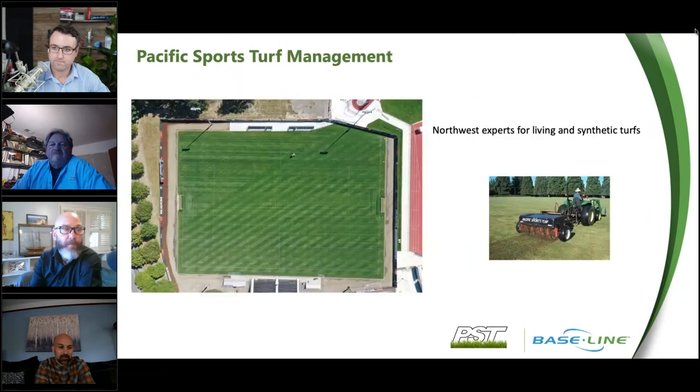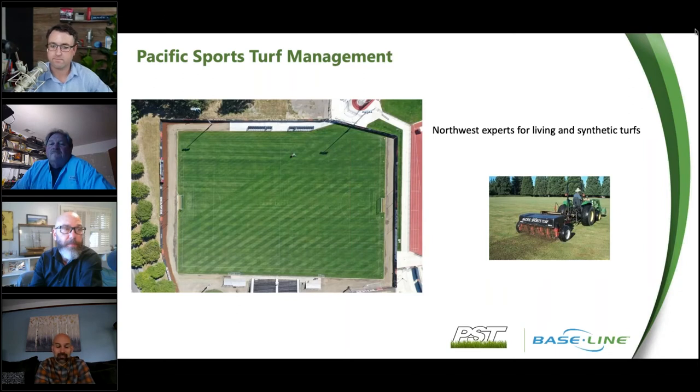Pacific Sports Turf started back in December 1999 after an acquisition from TruGreen LandCare. We went out on our own with owner Dick Fluter and vice president TJ Wirth. I've been with the company since '99. They thrust me into the irrigation realm early in my career, around 2002, starting with some baseline competitors and then getting into Baseline once Jim joined us about five years ago.